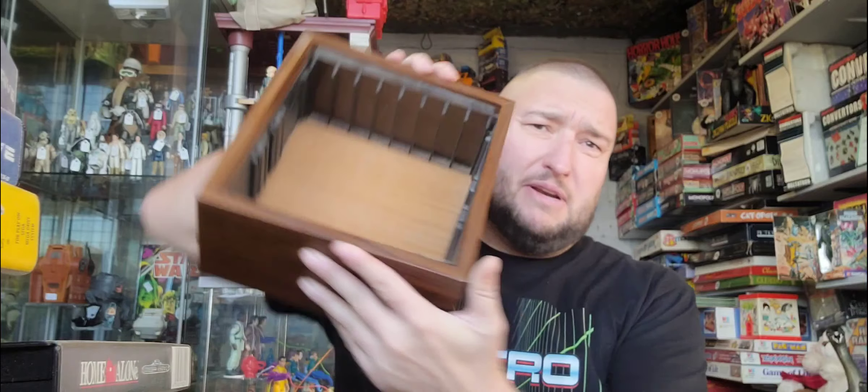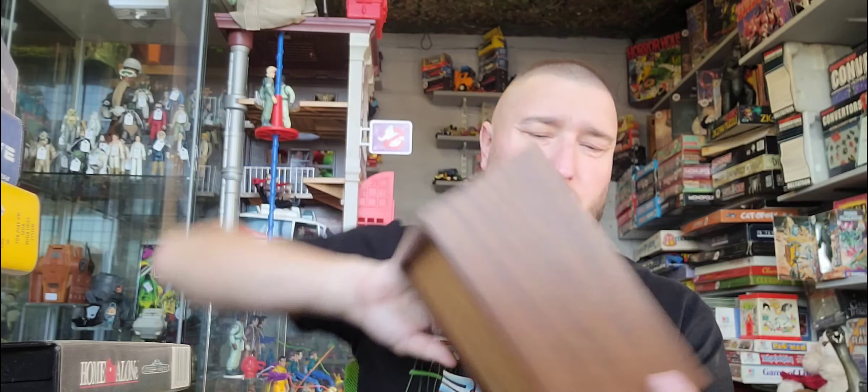So there you go, a nice big pile that came in this box — complete with belly button fluff. Again, that was really, really cheap. I can't emphasise how cheap this stuff was. There's some good profit in this for me and I've got a lot of events coming up.